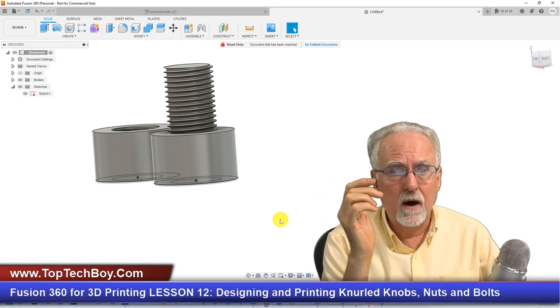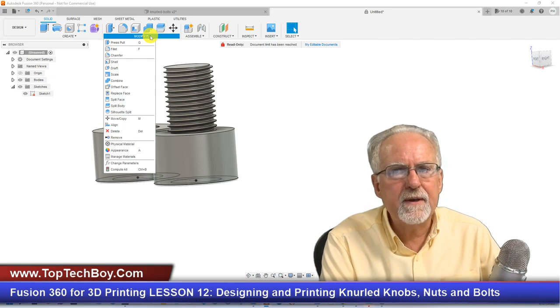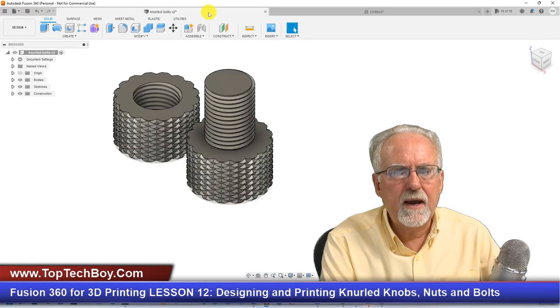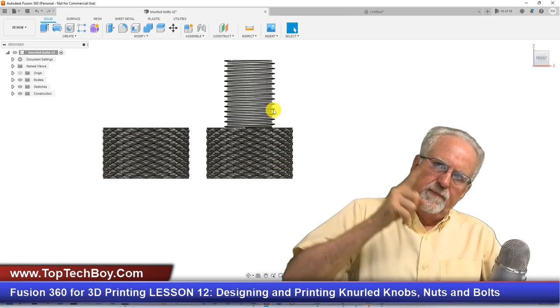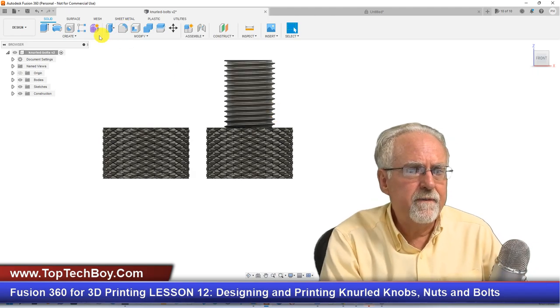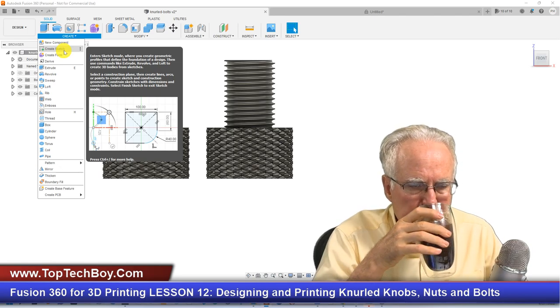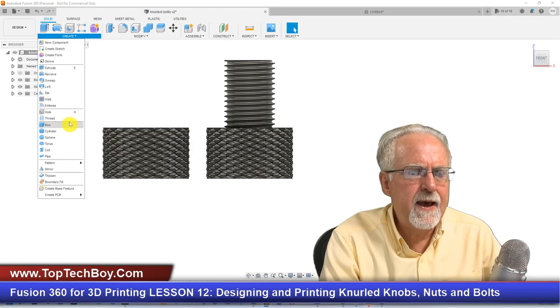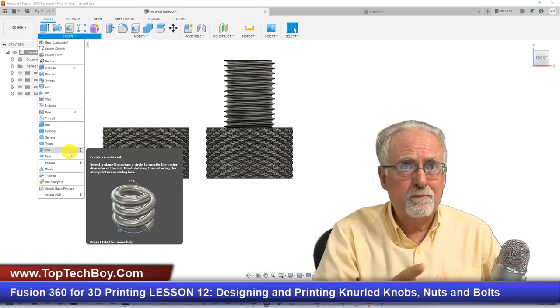Now, what was the assignment? To put that knurl on it. If we look under Modify, there's nothing that really looks like a knurl. Let's look at what was assigned — viewed straight on, you can see it's a pattern spiraling up and around. Nothing under Modify does that, but if we look under Create, you might think 'thread' — but that's not quite right. What we're going to use is the Coil tool. It doesn't look like a knurl at first, but it has the right kind of spiral path.